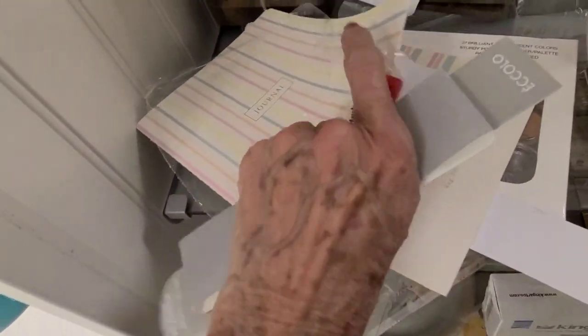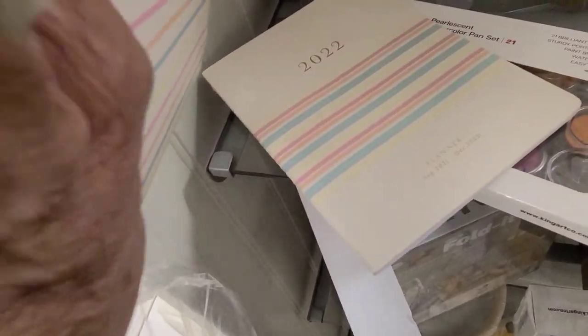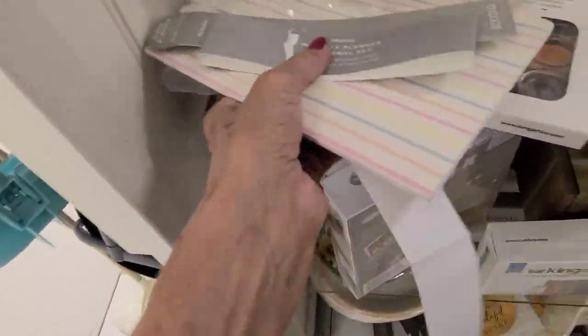And for $4 on sale, the journal — which is blank pages — and then a 2022 planner, August 2021. I'm going to get that. I believe this all goes together with that.